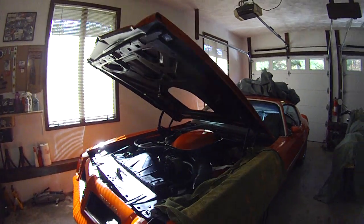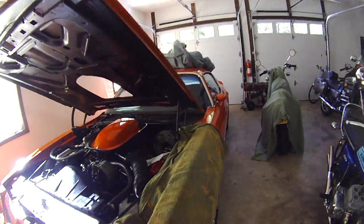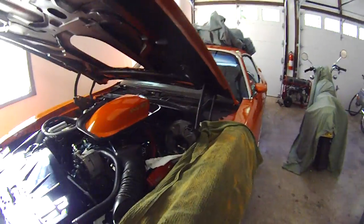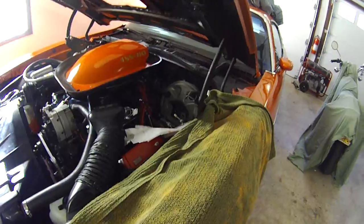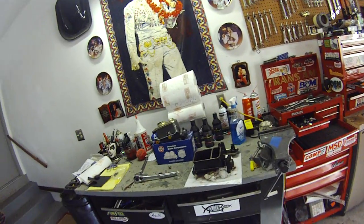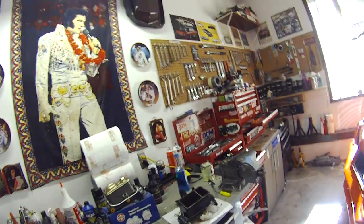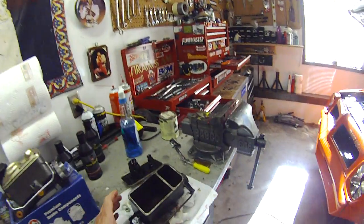Here we are for Neglected Maintenance 101 — some brake work on the 76 Trans Am. I've got the master cylinder out of the car, and the reason for that is I neglected to change out the fluid in the brake system for about eight years, and here's what it looks like now.